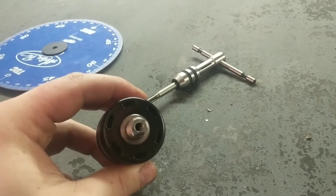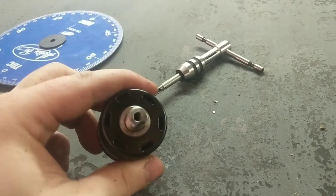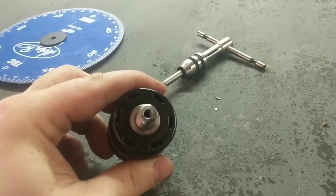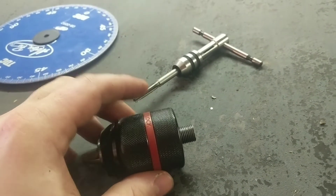I tapped the threads for the 6mm all-thread rod. Now the last thing I need to do is fully assemble it.